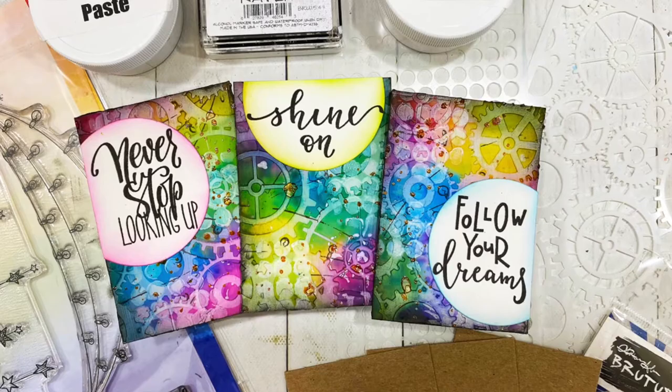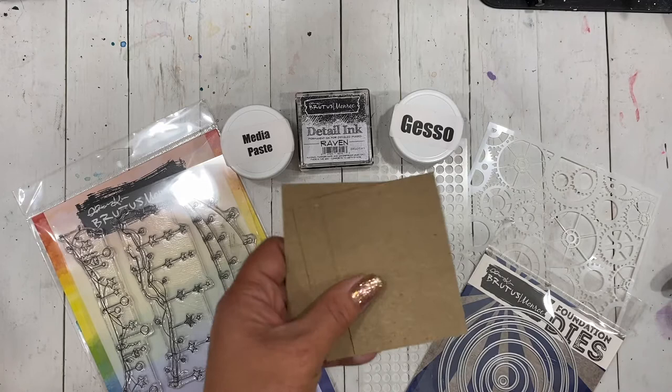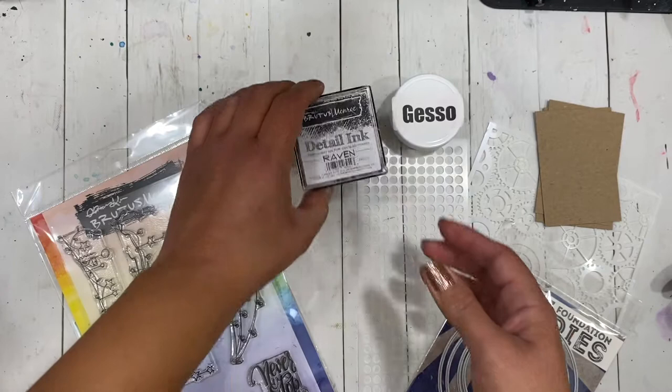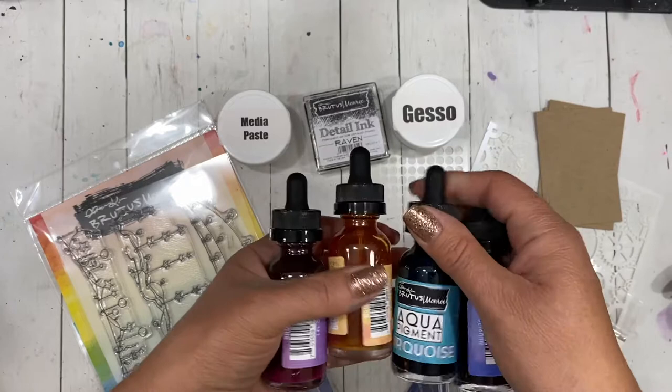Hey everybody, this is Carissa with Thank You Fairy Designs and I'm back with another fun Brutus Monroe project this week. We're gonna be making some ATCs — you'll see that all across our social media this week and I want to show you how to make mine. I'm using these awesome ATC pre-made cards from Brutus Monroe. I'm also going to be using some media paste and gesso that is now available from Brutus Monroe. For any stamping I do I'll be using the Detail Ink in Raven. All of these supplies will be listed down below in the description box.